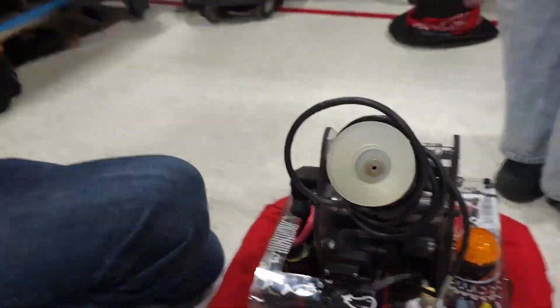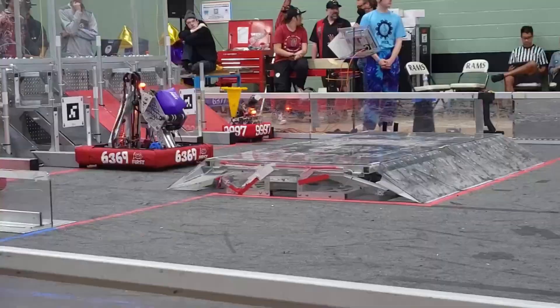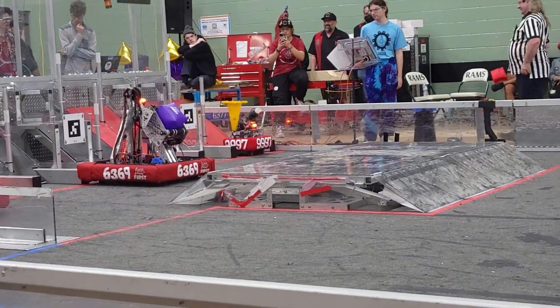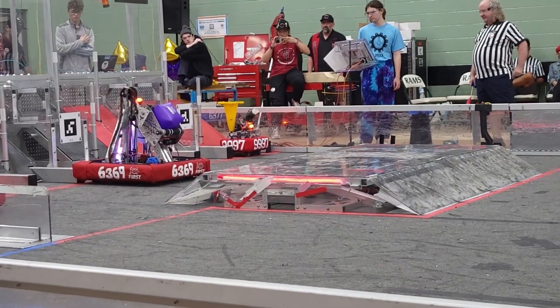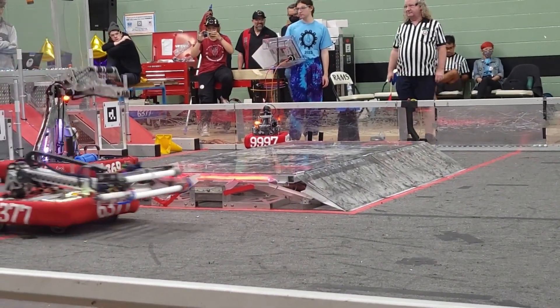I'm going to hand it off to you, Jay. Talk to me about the strategy with this — such a small package of a robot. You guys fit in the hybrid nodes on the first level, so talk to me about it. Yeah, definitely fitting in the hybrid nodes really helps with our autos. Just balance a cone on it, move forward, and automatic score.